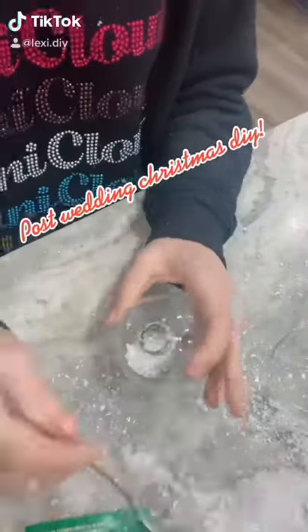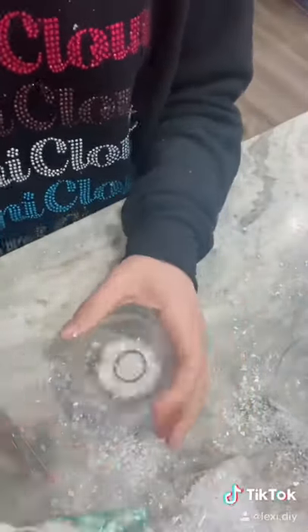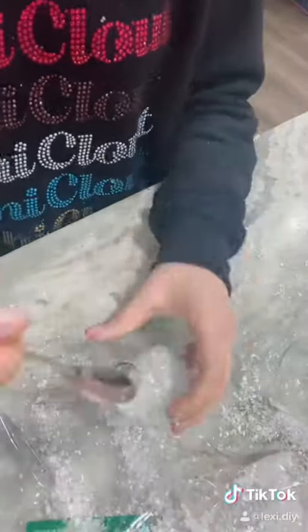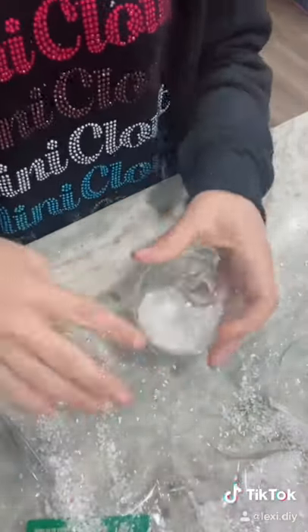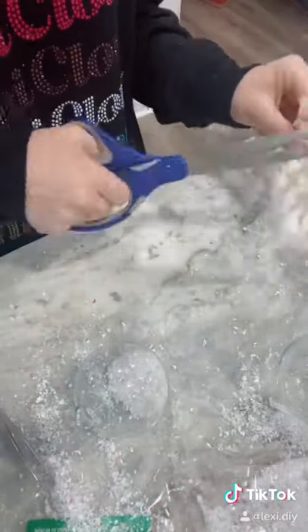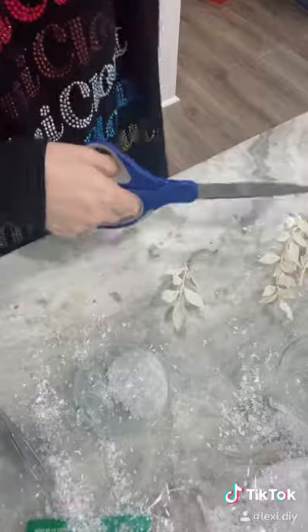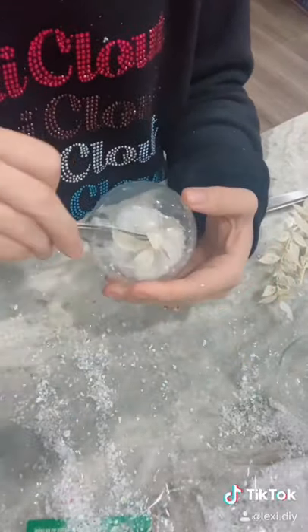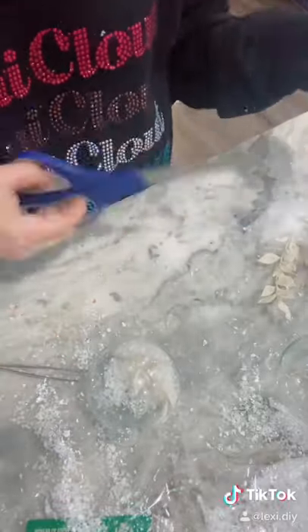I am back for another post-wedding DIY and this time it is Christmas edition. I'm filling this glass ornament I got from Michaels with some faux glittery snow, and I took some of my dried florals left over from my wedding and just cut a few pieces off, stuck them inside of my ornament, and used some tweezers to help it stay in place and stick it straight up.